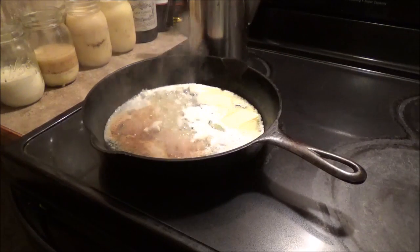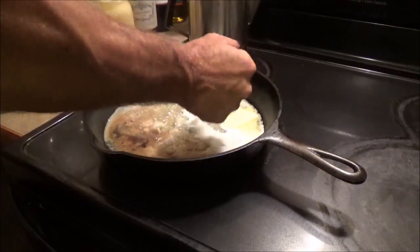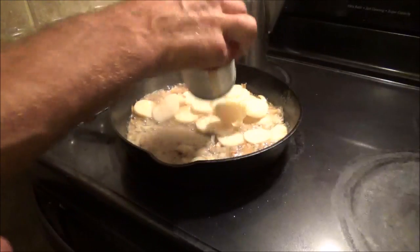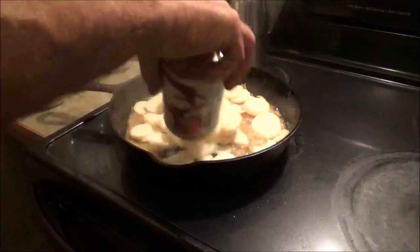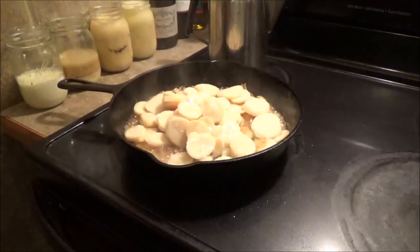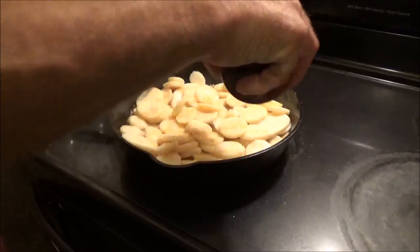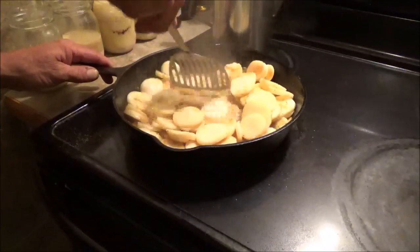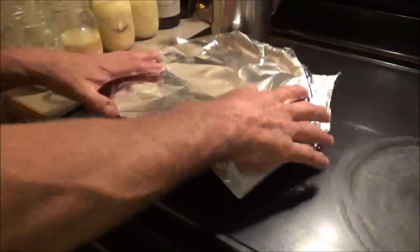I'm going to throw some frozen onions in here from last year's garden. I'm going to add to that some sliced canned potatoes, and I'm going to add a little sauce in the pan.